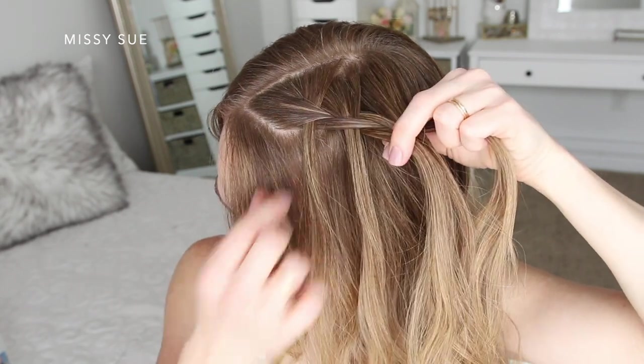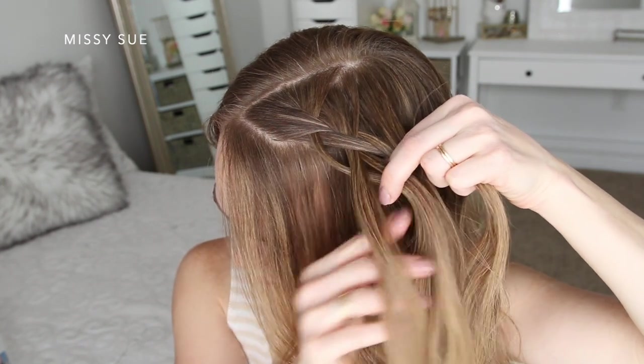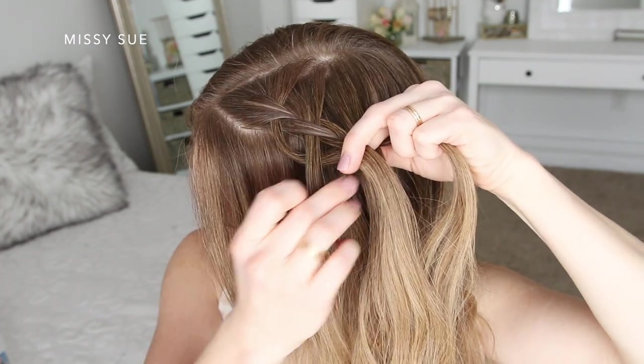Then I'm going to pick up the first hanging piece and cross it under and into the middle strand, bringing it into the braid. These hanging sections are brought into the braid one at a time to create the looped sections of the style.